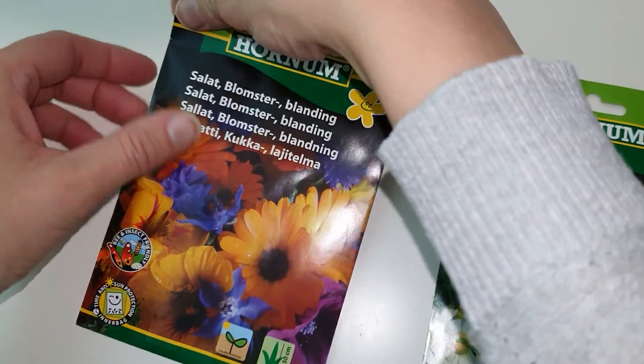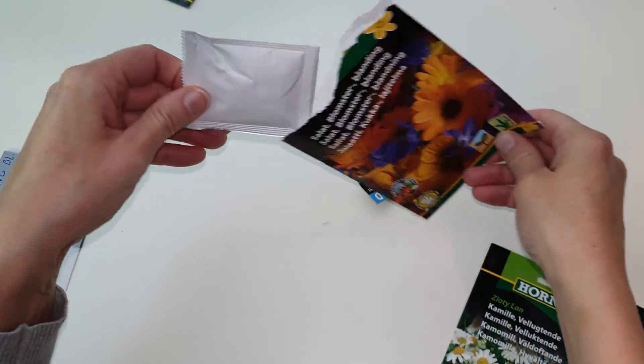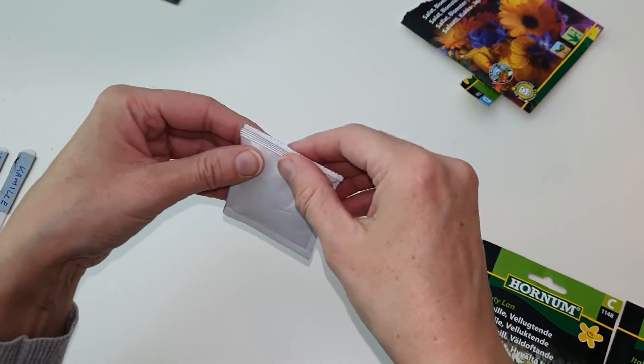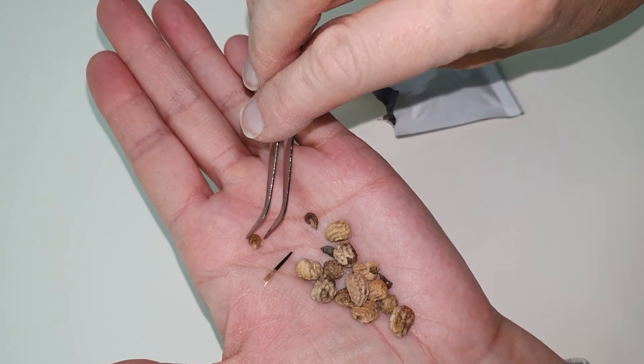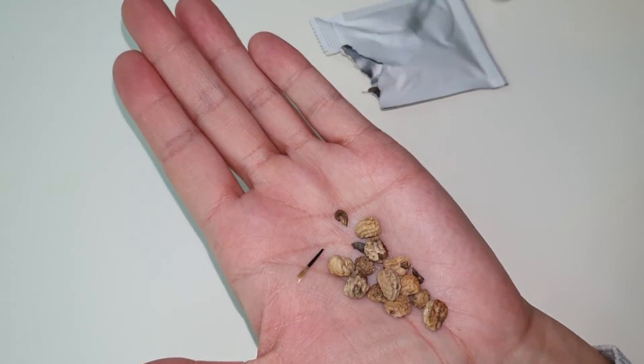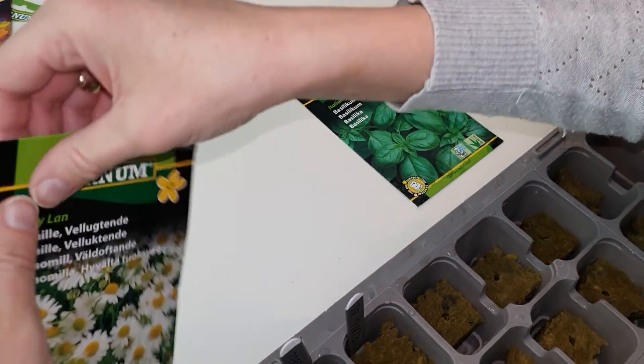Some weeks ago we sowed herbs and flowers in Rockwell and put them in a micro greenhouse to germinate. Everything we sowed is edible, even the flowers. We also tried to pick plants that need roughly the same amount of nutrients and are roughly the same height, so that they could be planted in the same NFT system.